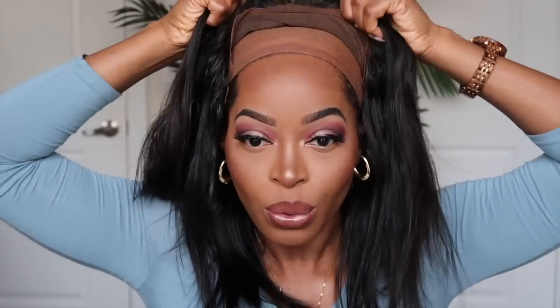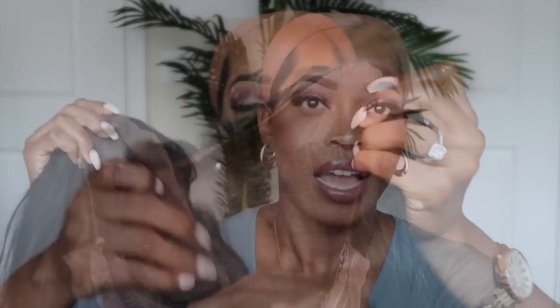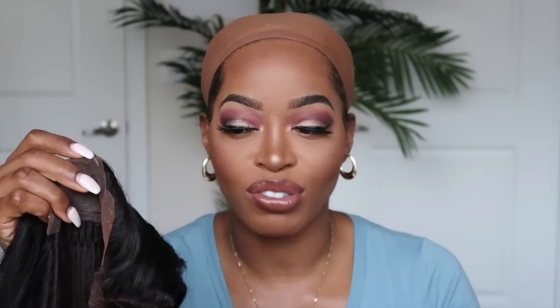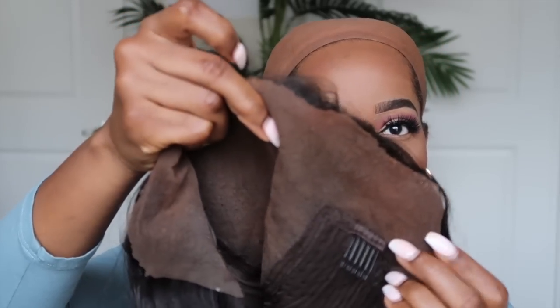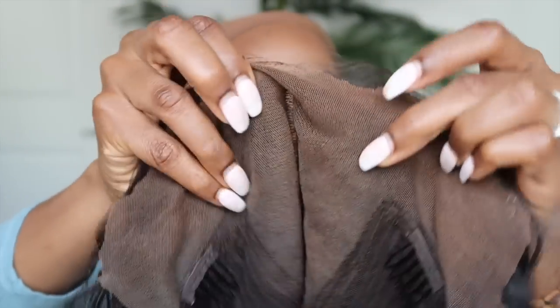If you want to secure the unit down with adhesive, you would just clean the lace off first. As you can see, I've already tinted the lace and added foundation powder for color. The adhesive I use is the Bedhead spray. If you're a beginner, I'd highly recommend it — it's easy to apply and mess-free. When it dries, it doesn't stain like other adhesives, and there isn't a lot of residue left on the lace once you remove your unit.